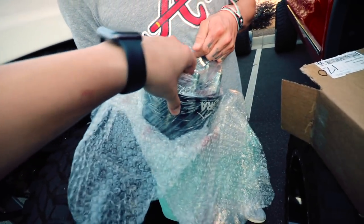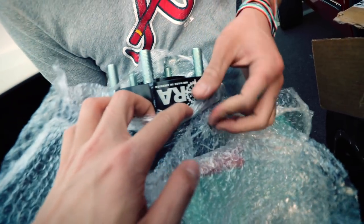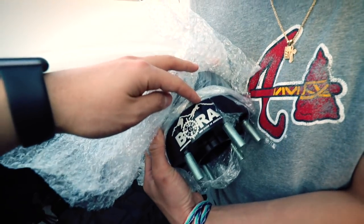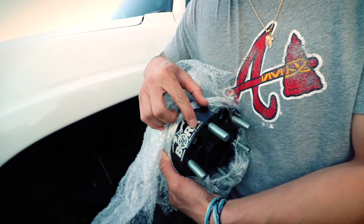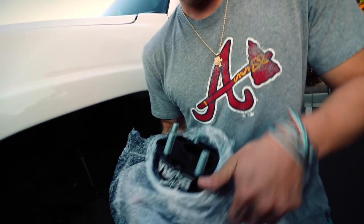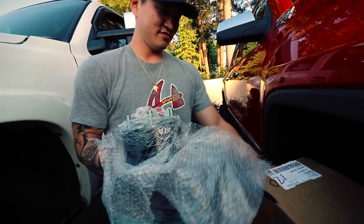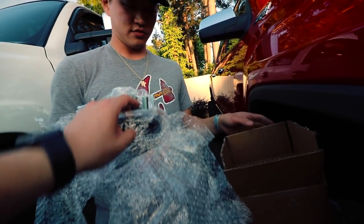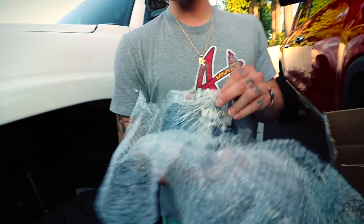Wheel spacers — not just any wheel spacers. They're the Borah hub-centric wheel spacers. Made in America. So this is two-inch wheel spacers, right? Yeah. Nice.